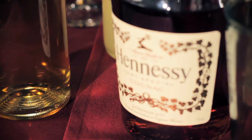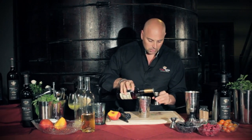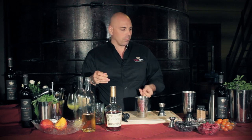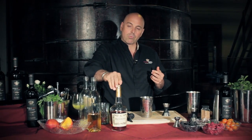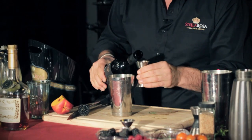Then we're going to use Hennessy as the base spirit. For a basic cocktail you're always using about two ounces of spirit. And then to really pick up those incredible, strong, beautiful cherry notes is the Stella Rosa Black — I'm going to put an ounce of that in.